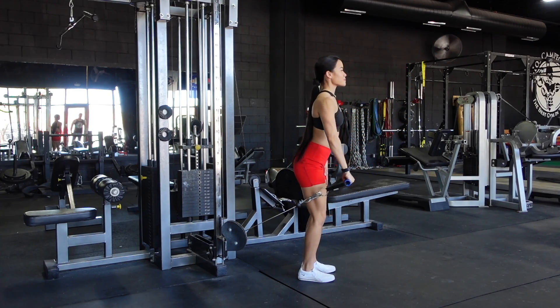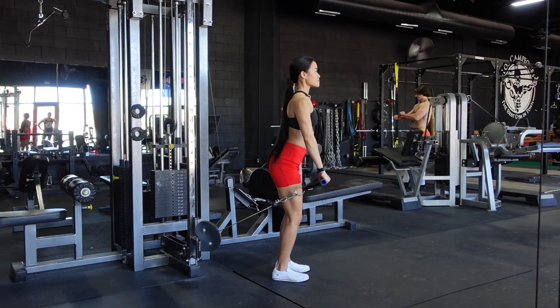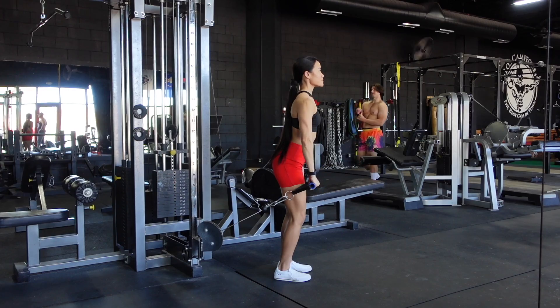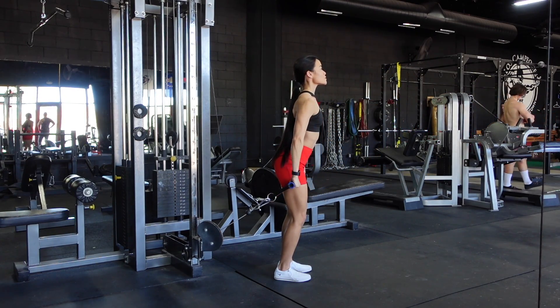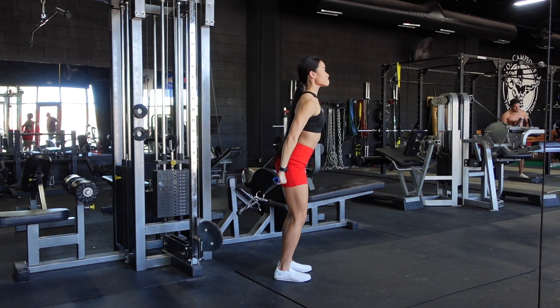Single arm front raise. I'm using a pronated grip for this one, where my palm is facing down. I have a slight forward lean in my torso, and I'm stepping a few feet away from the cable so that I get a full range of motion, so that as I bring my arm back, I still have tension on that cable.